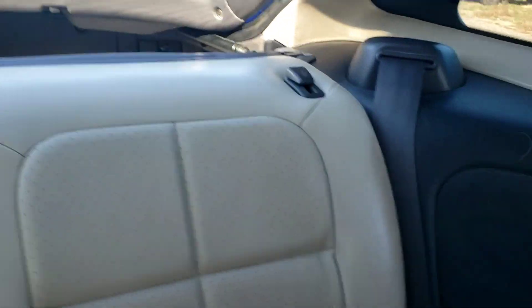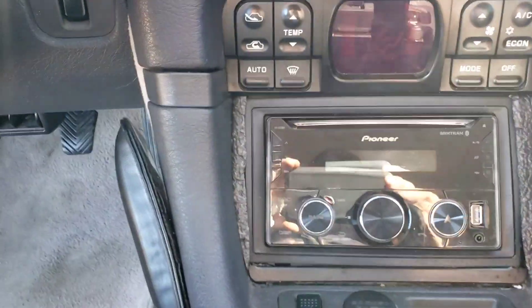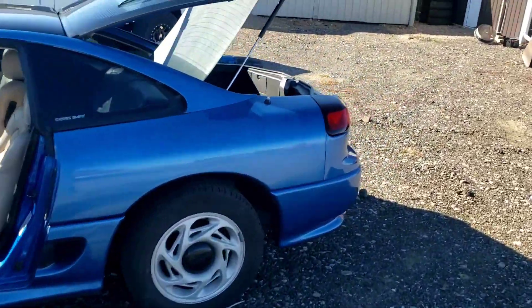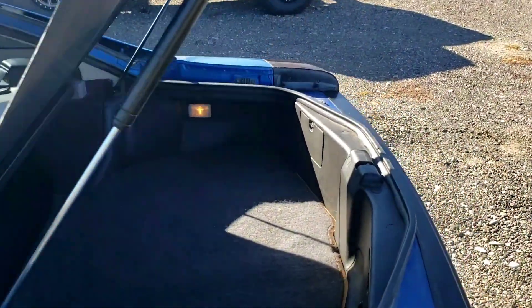Back seat's fine. It has the factory tonneau cover still in it that covers the back hatch, and that's still there. The back hatch still has the tonneau cover that closes down to keep your inside clean. The carpet's in great shape, no breaks in the plastic.